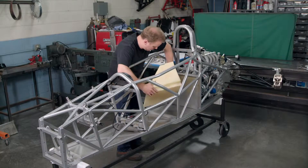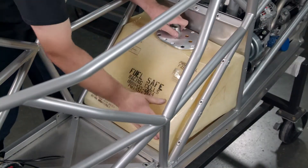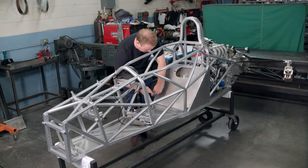The fuel cell is made of a flexible rubber-like material that's unlikely to rupture in an accident. He assembles the sides and front panels to the back, creating a compartment around the fuel cell.